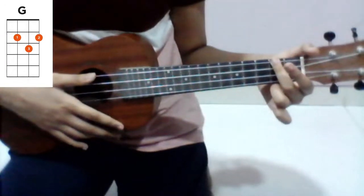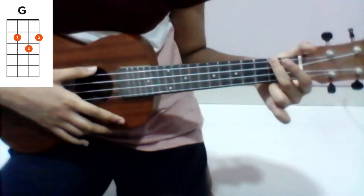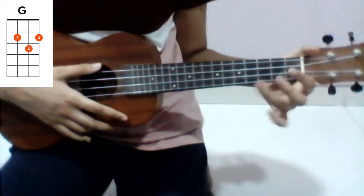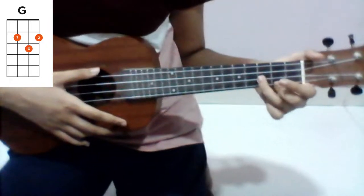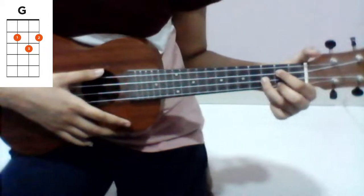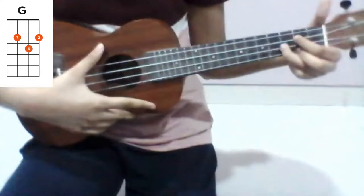To play the second chord, G major, you will put your third finger on the third fret of the second string, your second finger on the second fret of the first string, and your first finger on the second fret of the third string. It will look like this and sound like this.